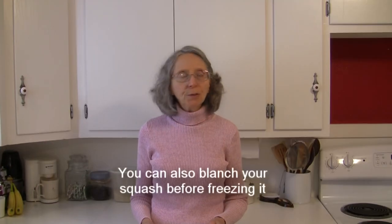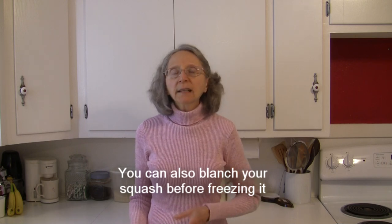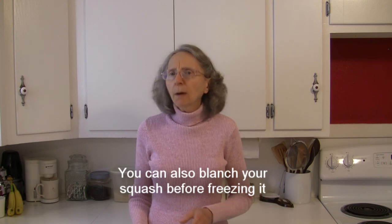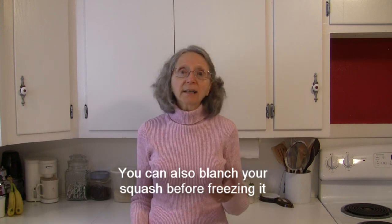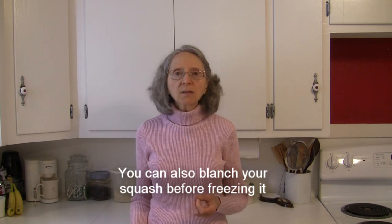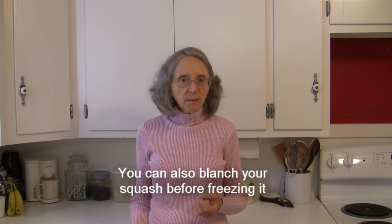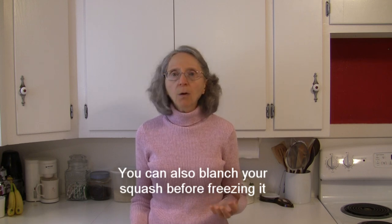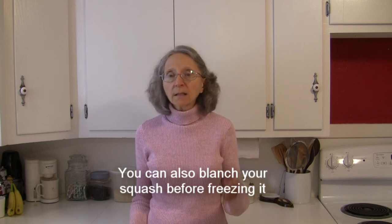Now, if you want to freeze your honey nut squash so you can include it in a cooked dish later without it being completely cooked, you could blanch it. Cut it into cubes and blanch them in boiling water for up to three minutes. Take them out immediately, put them in a bowl of ice water, and the rule of thumb is to leave them in the ice water as long as they were in the boiling water — so three minutes in boiling, three minutes in ice water.